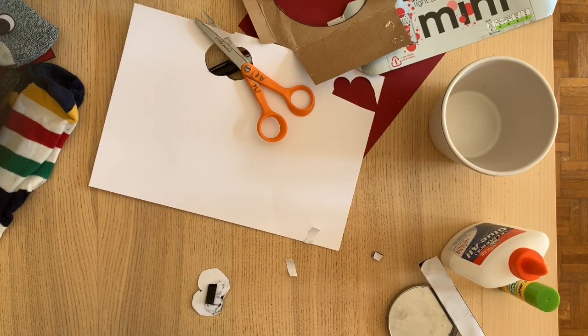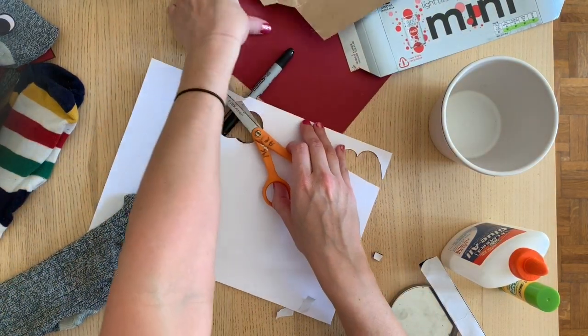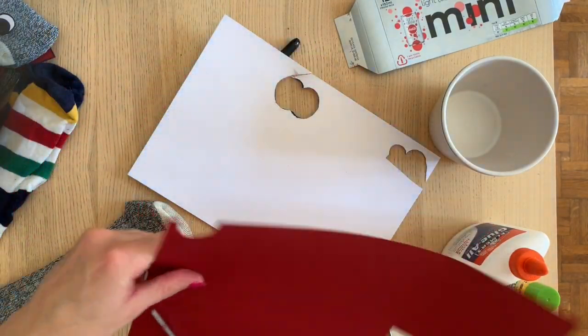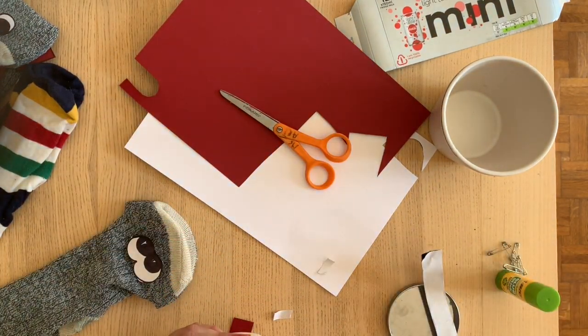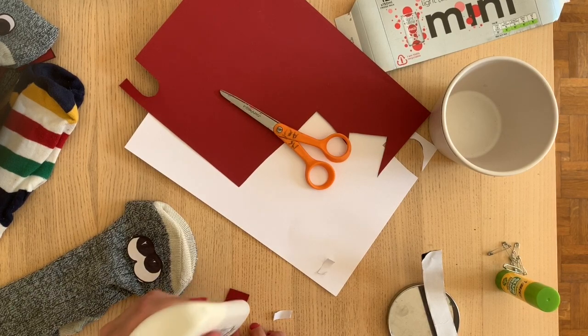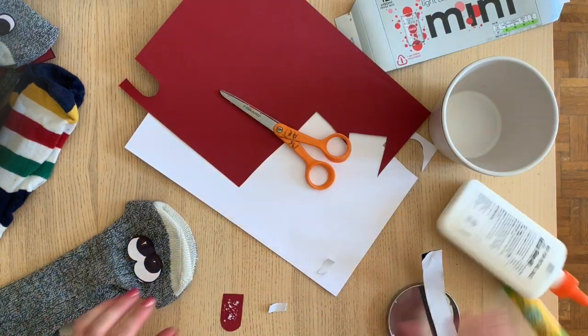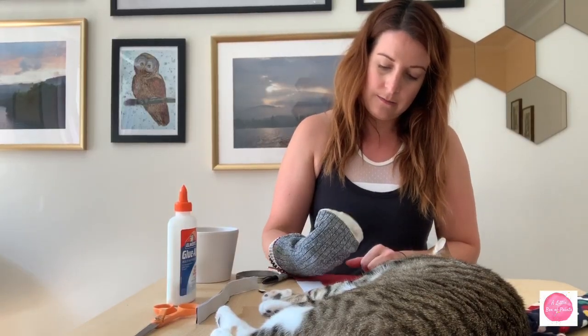I think it would also be fun to give my little critter here some detail inside his mouth. Because of the type of sock I used, it's already a different color than the rest of the body. That's why I have a little bit of red construction paper — I'm going to cut out a little tongue. For this, I'm going to use a little bit of white glue. Whenever I add things to the sock, it helps to have your hand in there already, and I'm just going to press it down.